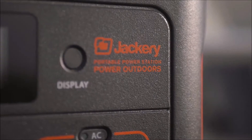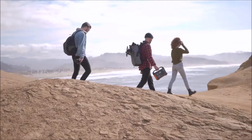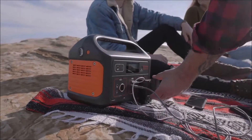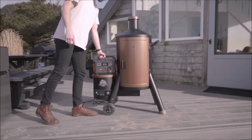Introducing the Jackery Explorer 500, one of the lightest and most portable rechargeable lithium battery generators on the market. With no gas or noise, the Explorer is perfect for many occasions.